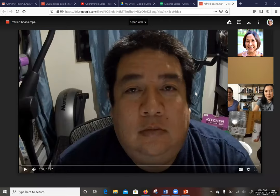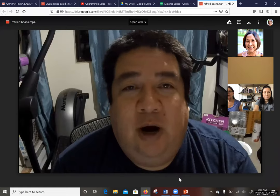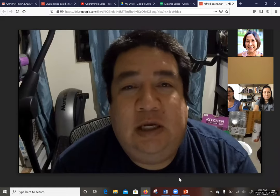Welcome everyone, and thank you to Brian, Kelly, and Mark for sharing dishes you can make from your pantry. Today we'll be starting off with Brian. Brian videoed his demonstration but he will be here to answer any questions. You can pose your questions in the chat box or ask after we play the video. Let's get going. Hello everybody, my name is Brian Yetta and I am with the MC IT department.